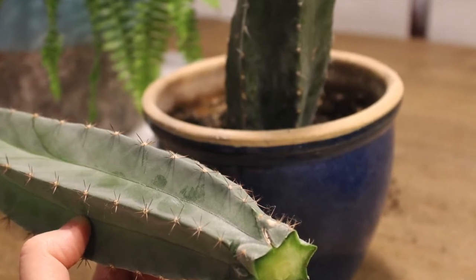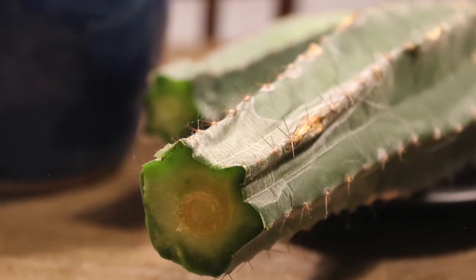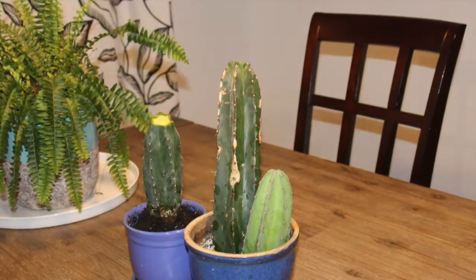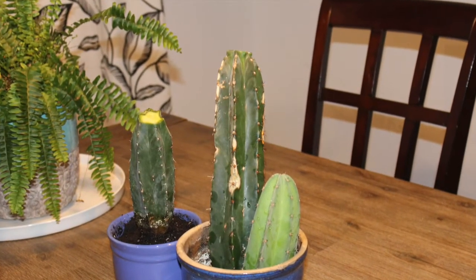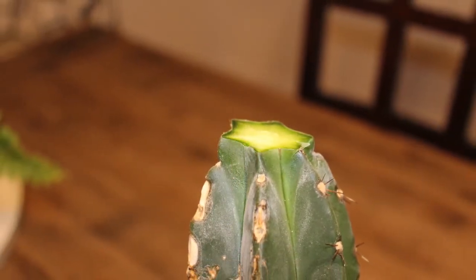I'm going to let my three pieces stand for about a month. The two cuttings are just resting inside of the blue pot. I want to let the cut sides dry out completely prior to potting them up, and it's important that they dry out completely before you put them in soil.